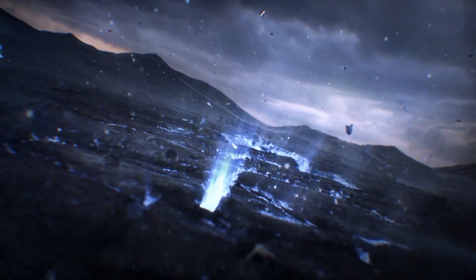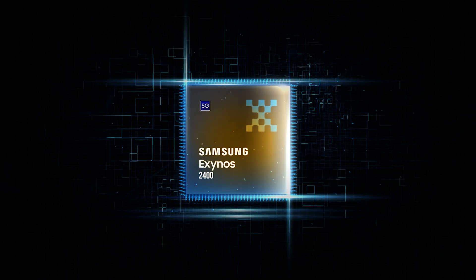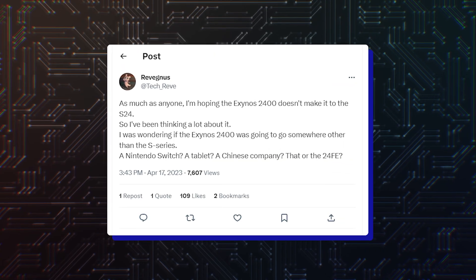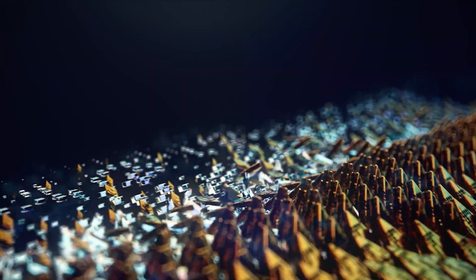Others believe that Samsung will look to save some money by packing the Galaxy S24 series with its homegrown Exynos 2400 — another unannounced chipset rumored to feature a dedicated co-processor. In some markets, like the US and China, the Snapdragon for Galaxy would be under the hood.